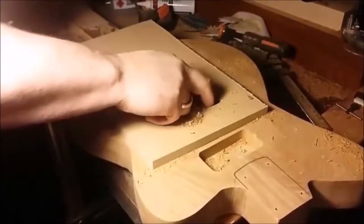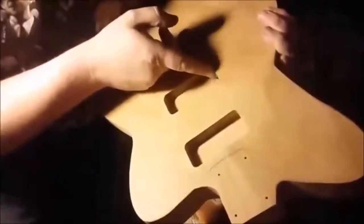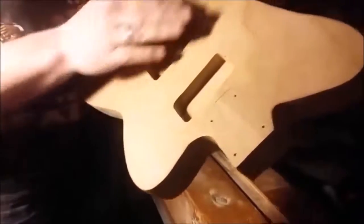It's getting so clogged up I'm just going to have to stop and give it a clean out. I brushed out all those wood chips and then came back and gave it another good go. I can see a little bit of roughness on the edge there, so I'll quickly clean that up. There's still a tiny bit of roughness — there's a little splinter or something there — so I'll give that a light sand.